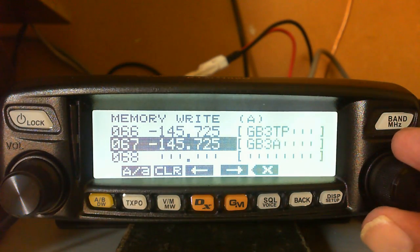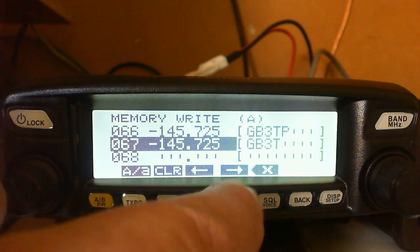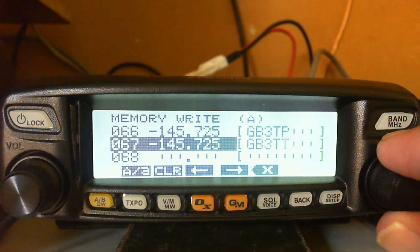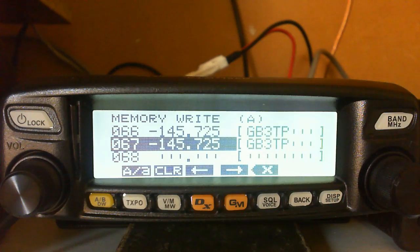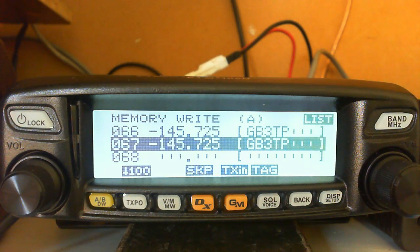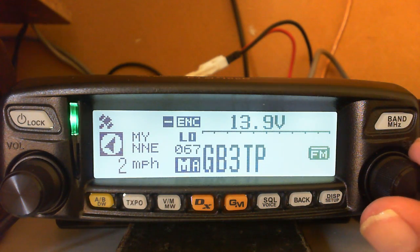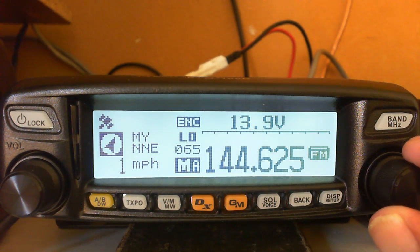We're going to put in the number 3, then move along and select a capital letter - I like everything in capitals for repeaters. We're looking for T, then P. At this point press the button once and it sends the whole line to confirm it's in the list. Give it a second press and it takes you back to the memories to show it's actually stored. Slots 66 and 67 should both show TP - which they do: 66 is one I programmed previously, and 67 is the one I've just programmed.